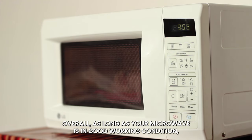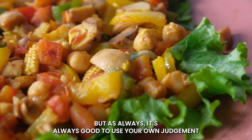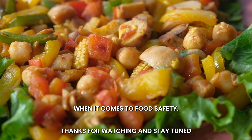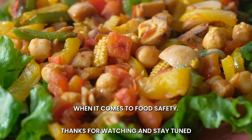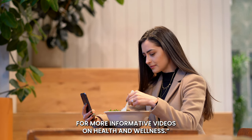Overall, as long as your microwave is in good working condition, you can feel safe reheating your leftovers in the microwave. But as always, it's good to use your own judgment when it comes to food safety. Thanks for watching and stay tuned for more informative videos on health and wellness.